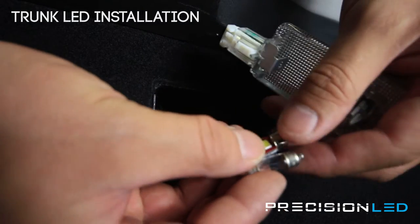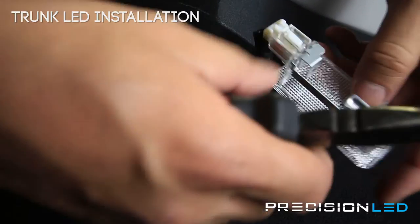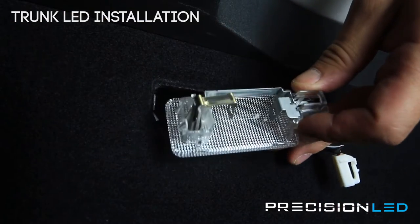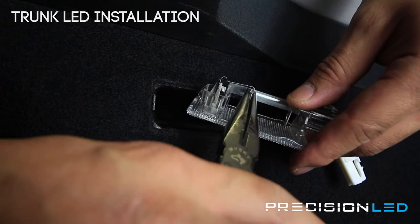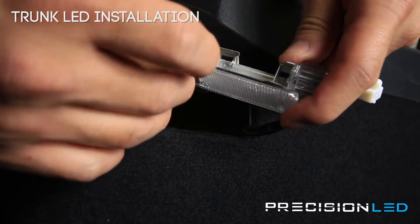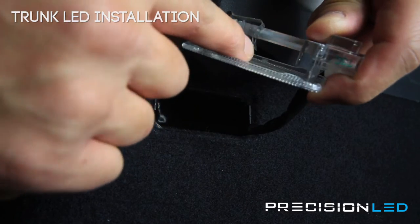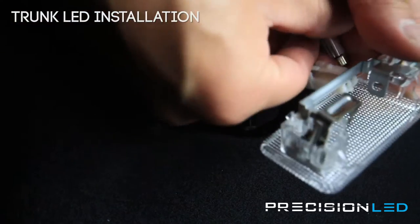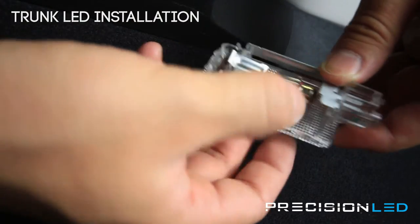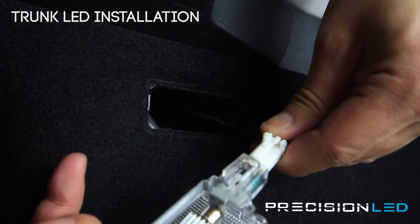The bulb we're replacing it with is slightly larger — it's a 29 versus a 31 millimeter bulb. So to make sure the fitment is good, we're going to take this small metal piece and bend it back slightly. We bent this back just a little on the top, and on the bottom we bent it forward just a little. Now when the bulb goes in, we'll have a nice recessed area for it to sit in. You want to make sure that this bulb is facing down so the board is facing outward. We'll plug it in just to test and see what it looks like.